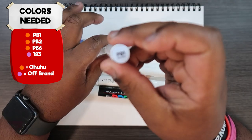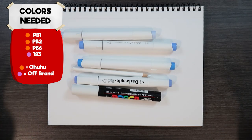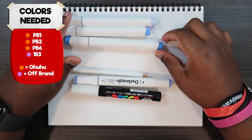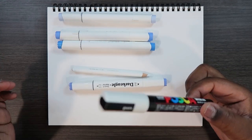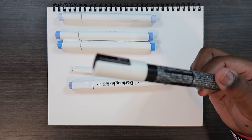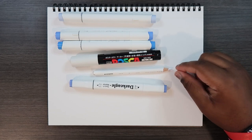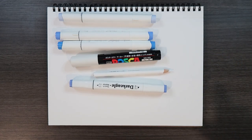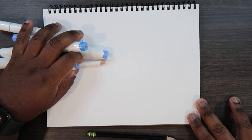The Ohuhu markers I'm using are PB1, PB2, and PB6 — PB stands for purple blue, though I like to say 'peanut butter.' I'm also going to be using a Posca pen, the white one, and a little bit of my Prismacolor white colored pencil, which I often use in videos. I'm doing all this on Canson Bristol paper, using the 7 by 10 paper pad.